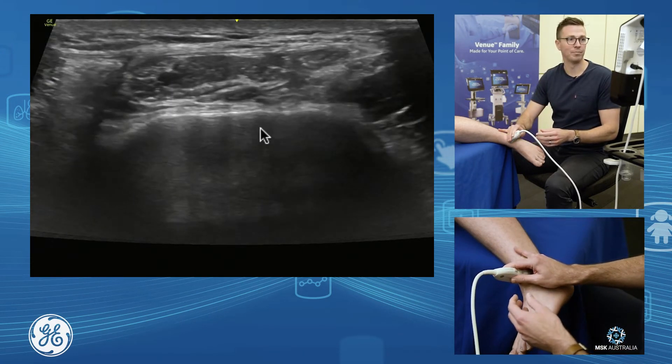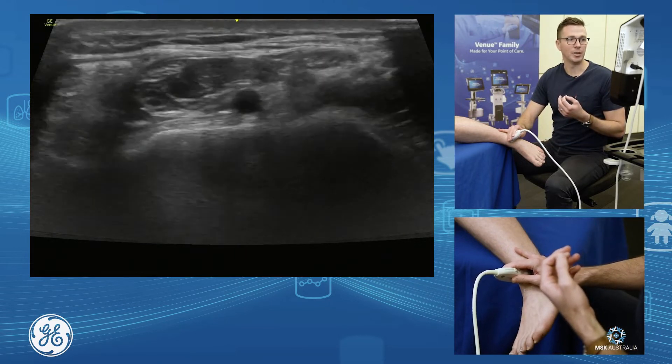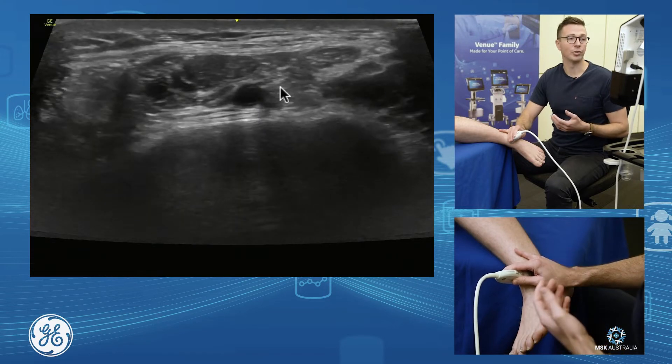— you'll pick up your dorsalis pedis in through here, with its veins on either side. And our deep peroneal nerve sits just adjacent to your dorsalis pedis.